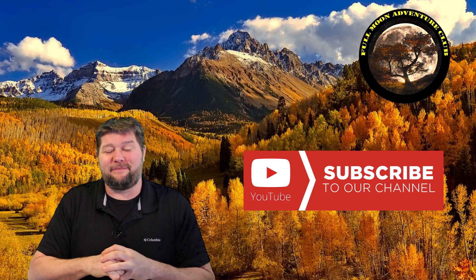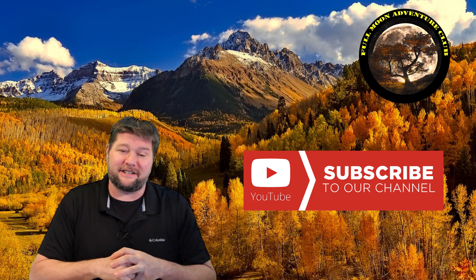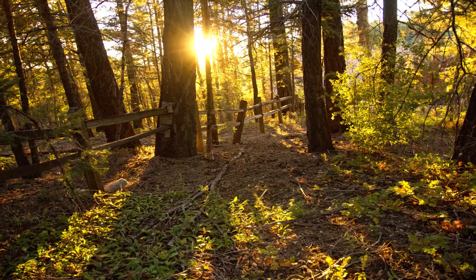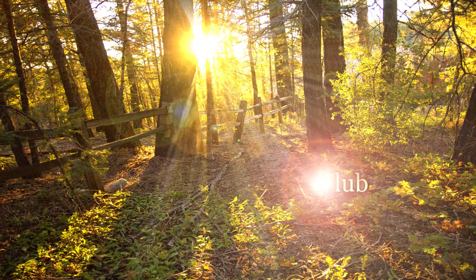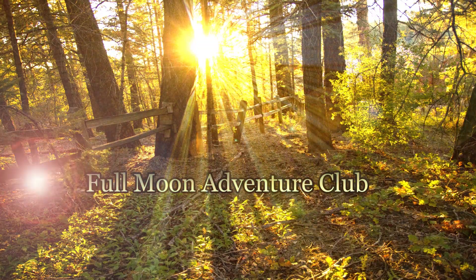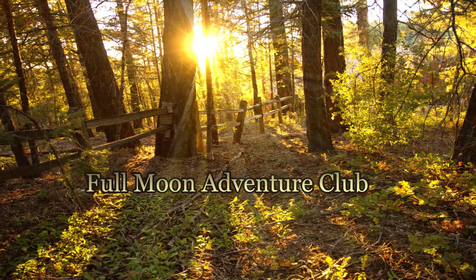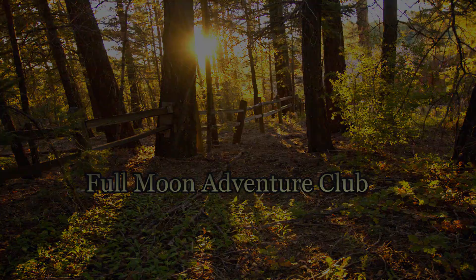I hope you enjoyed it. If you did, please like, share, and subscribe — that really helps me out. Until the next video, thanks so much for watching and happy camping. I'll see you in the next video.